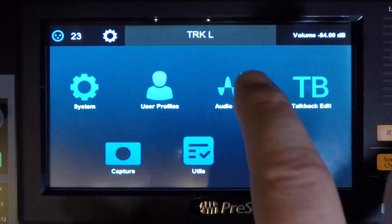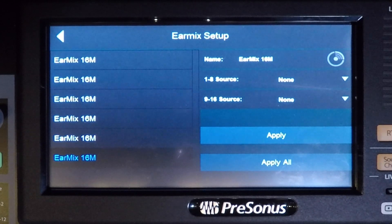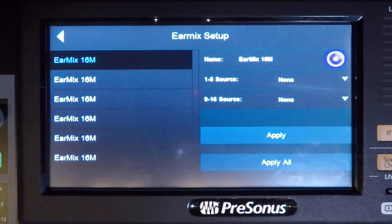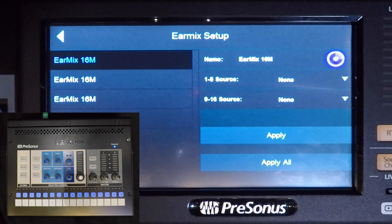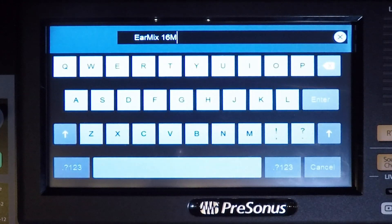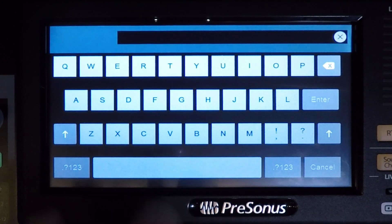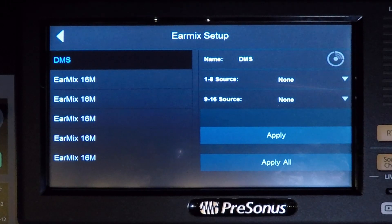From the home menu on the touchscreen, hit Audio Routing, then hit EarMix Setup. On the next screen, you'll see a list of connected devices. To identify each device, touch one of the names on the left side of the screen, and then touch the Interrogate button at the extreme right of the screen. That unit's channel select buttons will flash so that you can identify it. Hit the Interrogate button again and the EarMix unit will stop flashing. To name the unit, touch the name area on the right side of the screen, just to the left of the Interrogate button. You can then clear the original name and give it a new one. When done, hit Enter. Repeat these steps for the rest of the units.